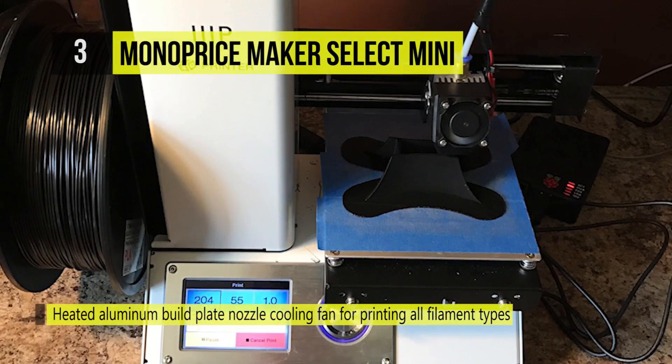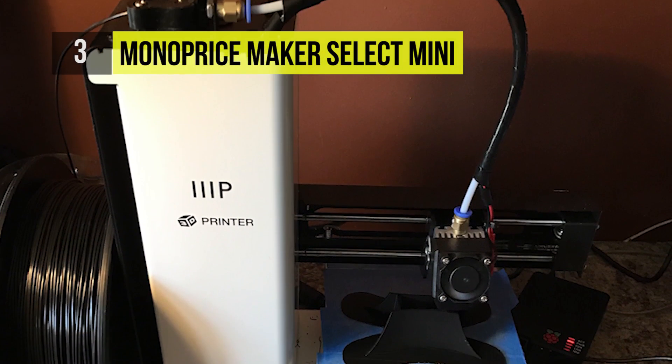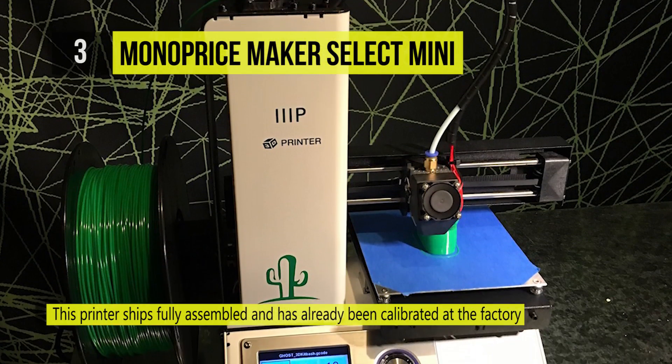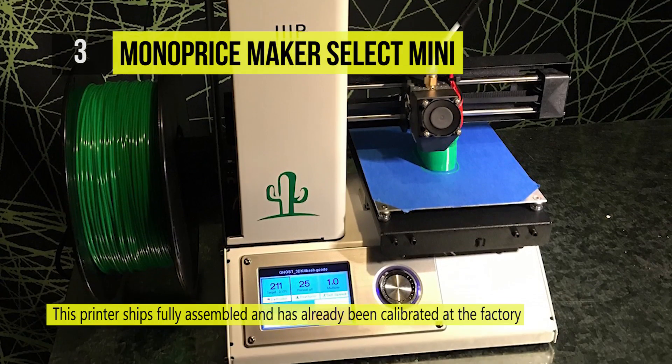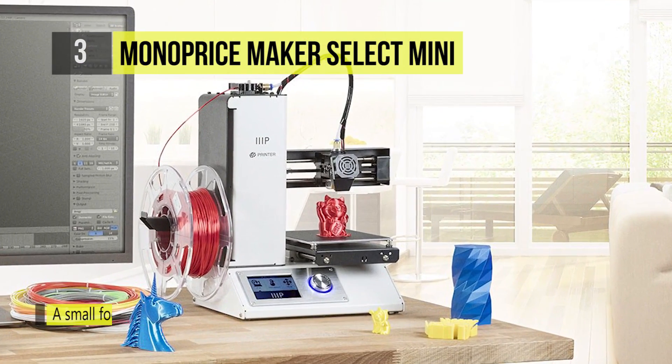The heated build plate and wide range of extruder temperatures allows this printer to work with any type of filament, from basic filaments such as ABS and PLA, to more advanced materials such as conductive PLA, wood and metal composites, or dissolvable PVA.